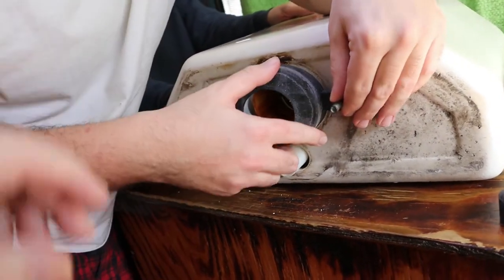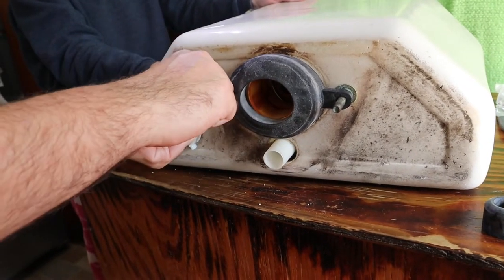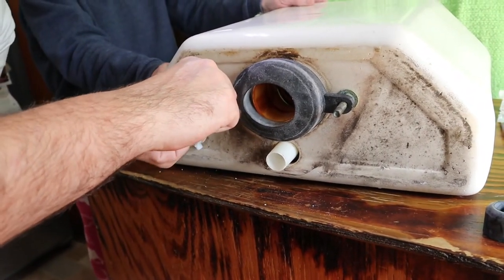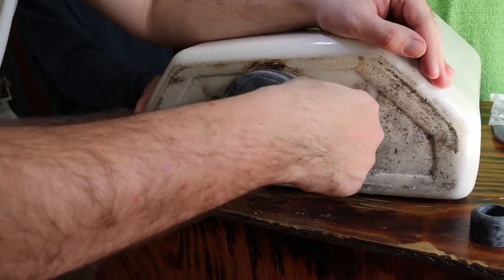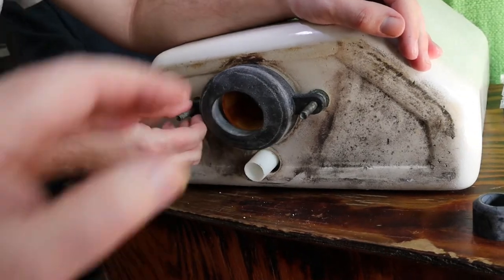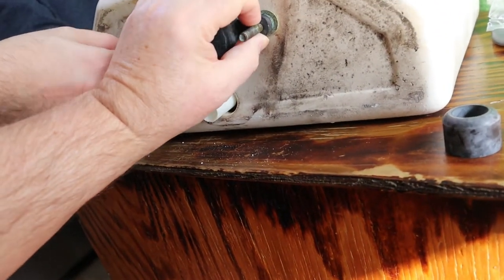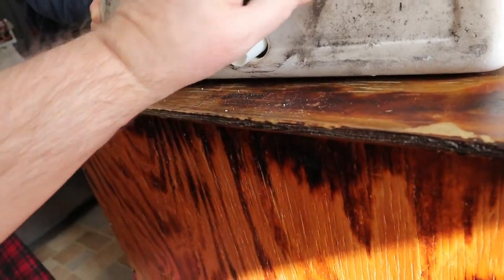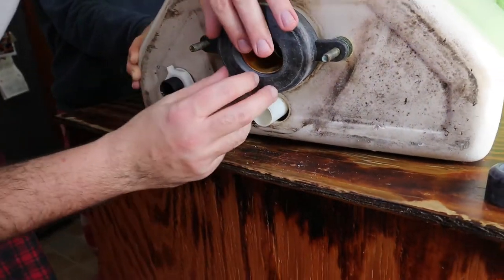It looks like it doesn't want to fit but it does - they're all that way. Work it when you get it down and push it all the way down. It's tight - not like the old one. The old one stayed in the tank, that's how bad it was. Okay, push this down a little further - a socket would work good for that. Now John, you've got to work this around that lip, see that pipe.